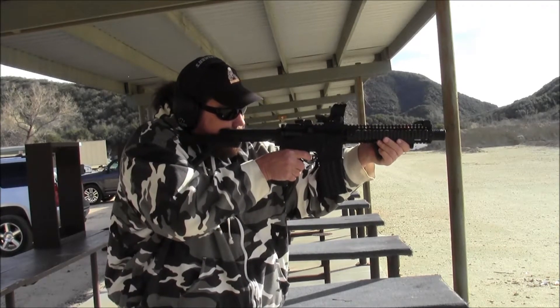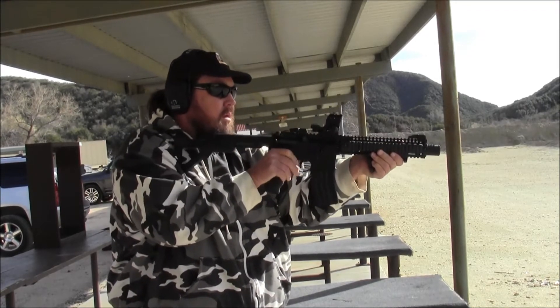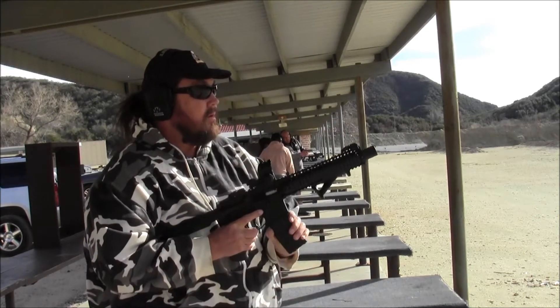You want to have the back of your hand high up on this grip — high up on it. Just get comfortable with how you're holding the steel.